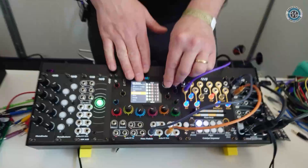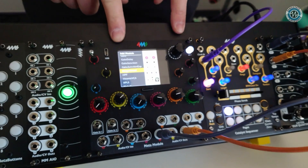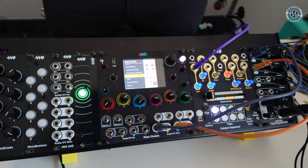All these modules that I'm scrolling through are also available on the computer in VCV Rack. VCV Rack is a free, open source Eurorack virtual environment — you make patches on the computer on Windows, Mac, or Linux. You can make your patches on that program and then transfer them to the Meta Module on an SD card or USB stick, and then play them on the Meta Module without the computer connected.